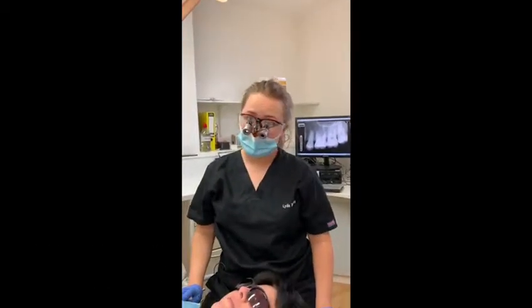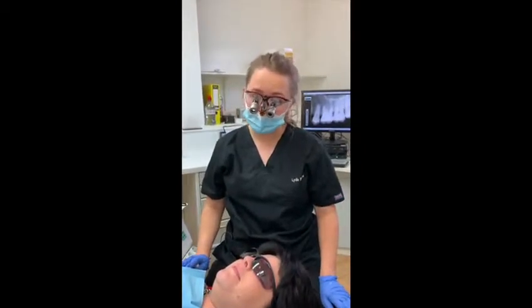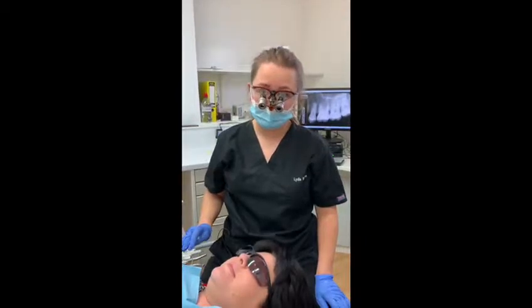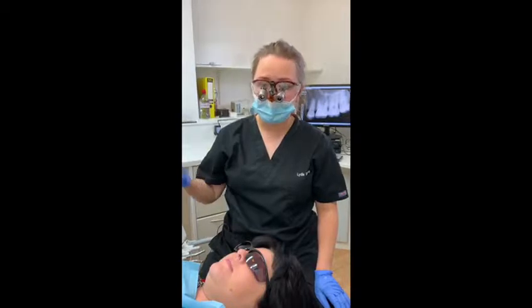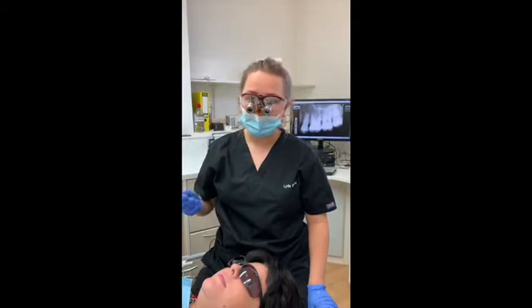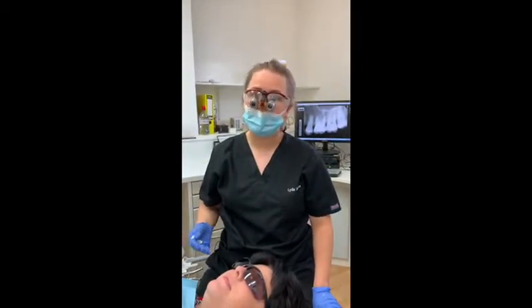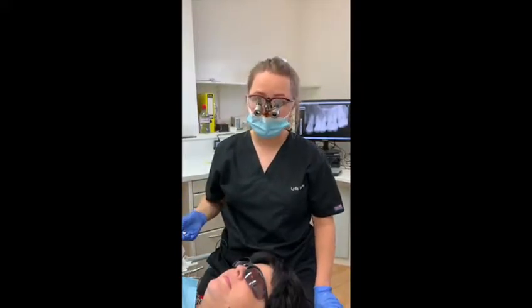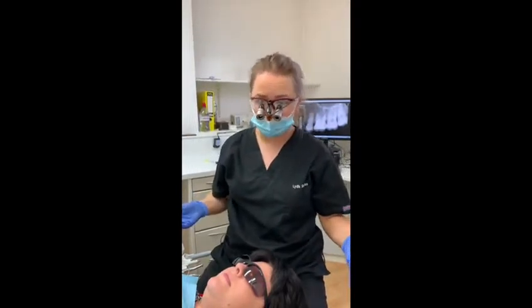Hi guys, it's Dr Lydia Sharples here at Bespoke Smile Marlowe. I've got Amy in the chair today. Amy is our treatment coordinator and unfortunately she's broken a tooth so we need to do a little filling for her. Amy has very kindly offered to be in this video today because lots of our patients who haven't been to see us before are really nervous about having a dental anaesthetic, and we wanted to show you that having a dental anaesthetic can be a completely painless process if we take certain precautions and use techniques that can make it really comfortable for you.